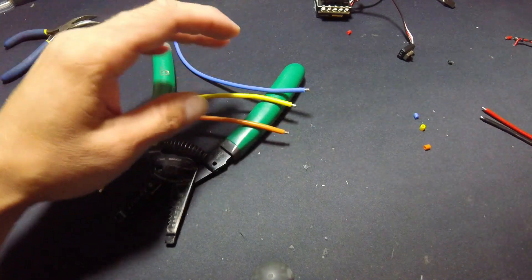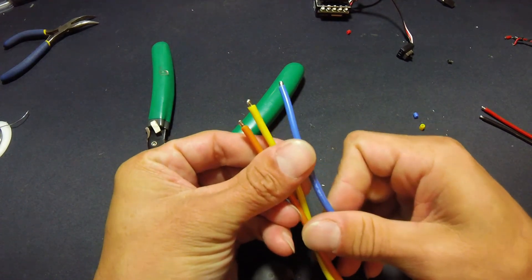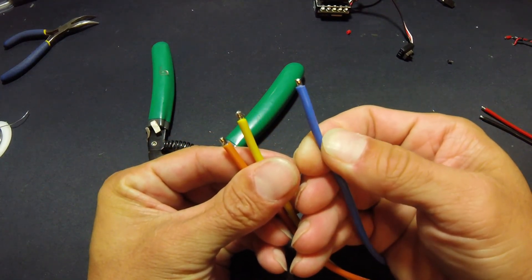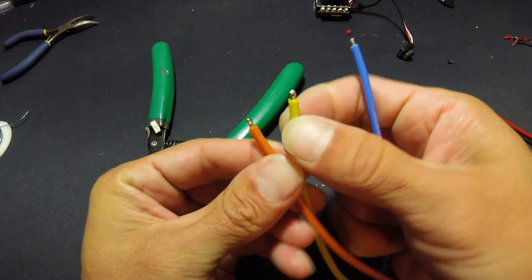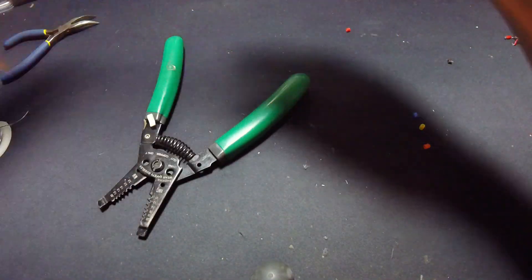With properly prepped wires, the solder flows all the way around. I don't have a ton of solder on there — you can still see the wire strands underneath, it's not all blobbed up — but it is covered all the way around. Now that we've got that all out of the way, I'm gonna slide everything to the side and give it a wipe down to get the big stuff out of the way.